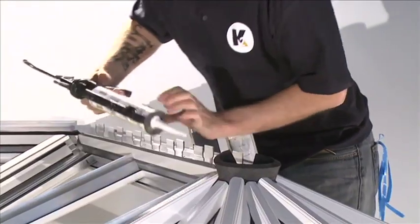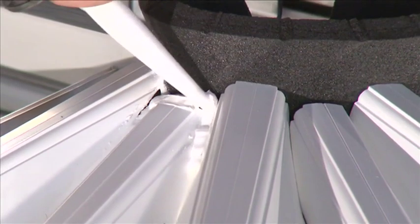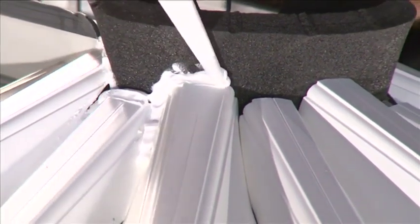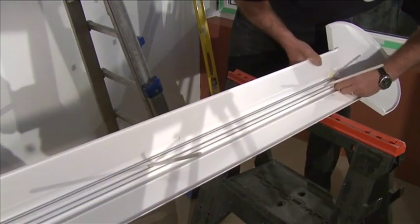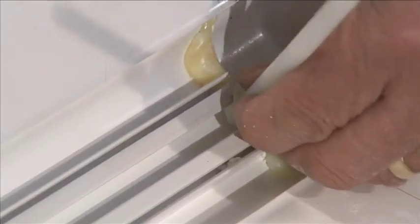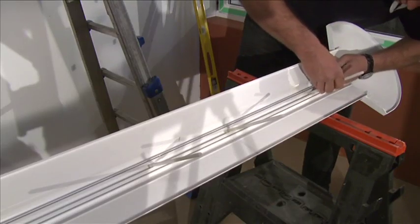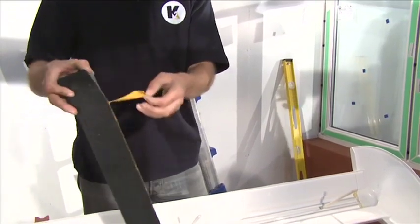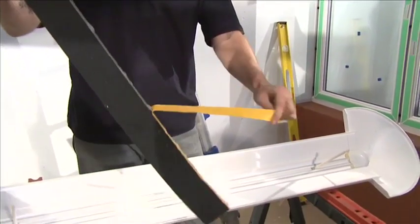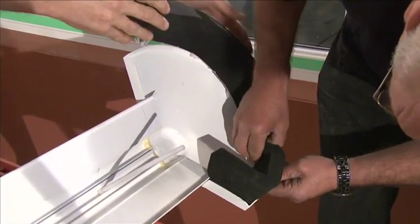Using the silicone provided, run a continuous bead around the joint between the foam bung and the glazing bar top caps. When fitting the ridge cover, first slot the holding down bolts into the groove on the underneath of the external ridge capping. Then attach the boss end foam trim around the perimeter of the underside of the boss end cover. Remove the adhesive tape and press firmly onto the underside of the capping.